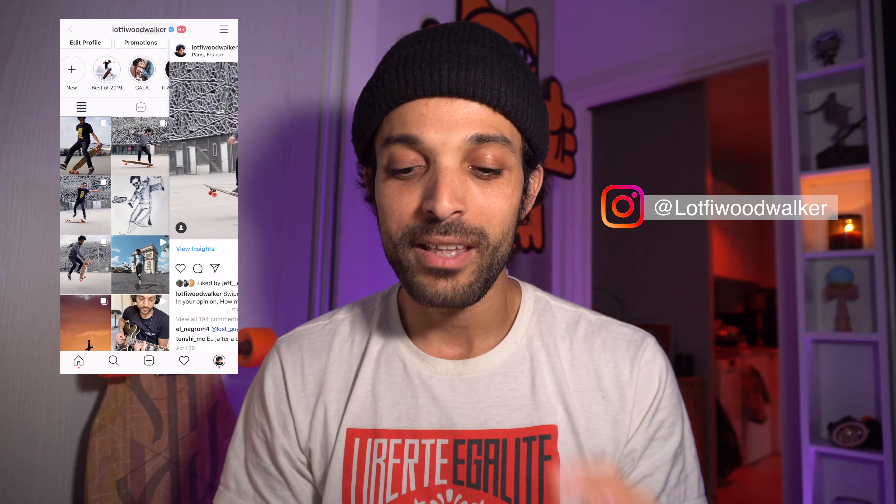For those of you just tuned in, Deep Dive is a video series that gives you the possibility to choose from my longboard clips on Instagram the clip that I'm gonna be diving deep into. I'll be explaining to you guys in detail the whole dancing line, all the moves, all the tricks, all the transitions in there to help you step up your longboard dancing game.